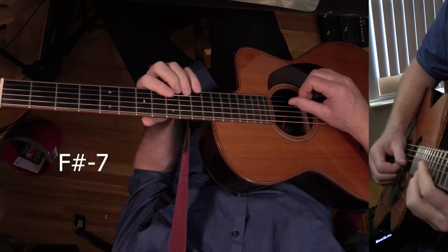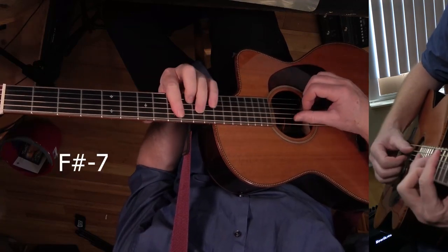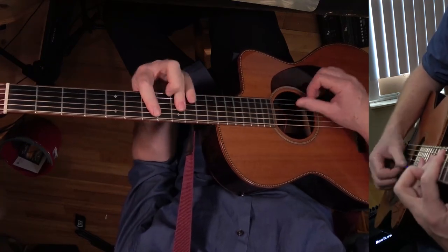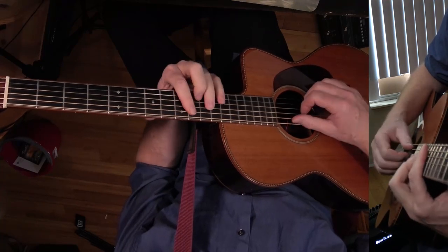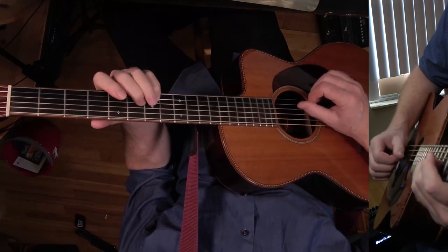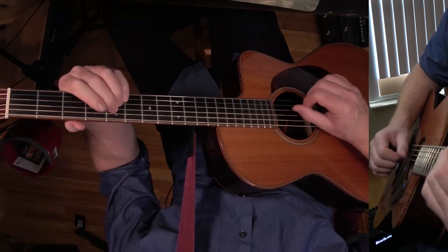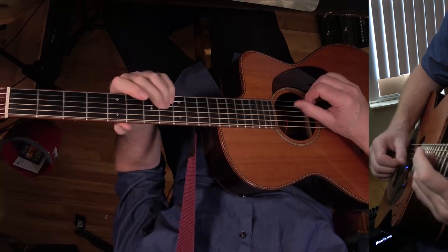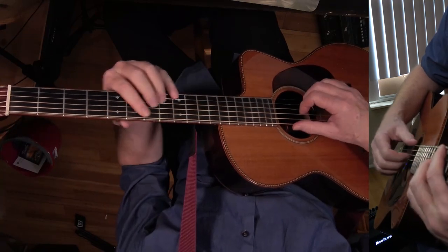And then C sharp minor seven. We're going to bar that. And then playing a straight E chord or E7 — I'm playing just a straight E. And then D major seven. Then over to C over D. And then it goes to E flat, E flat over F.